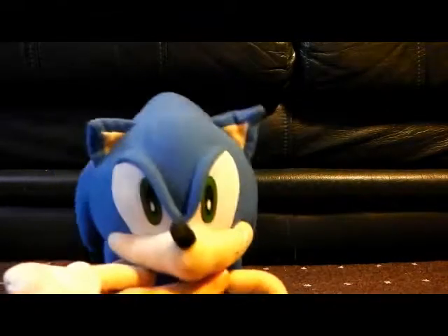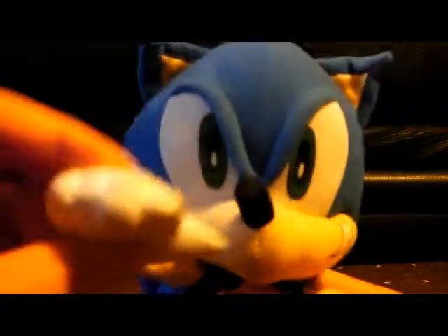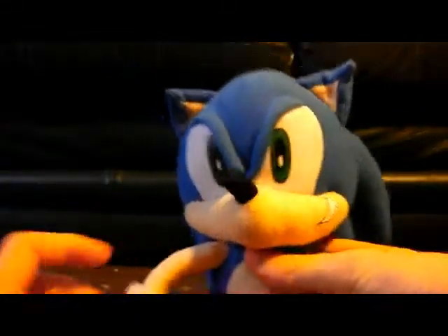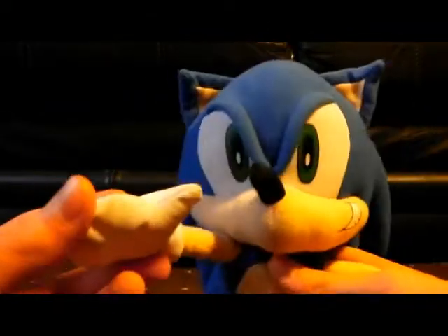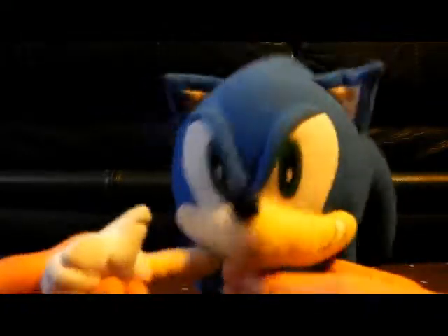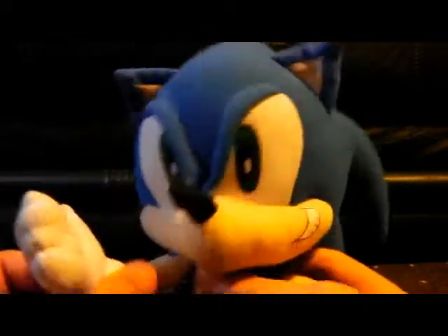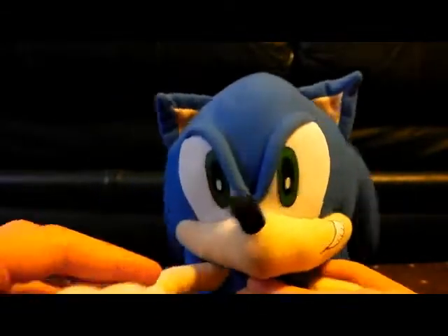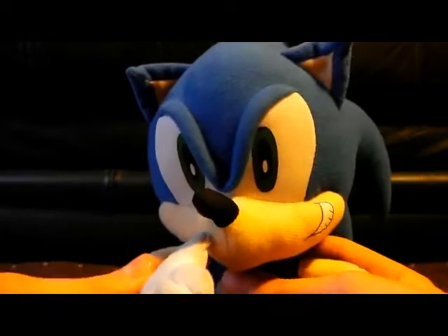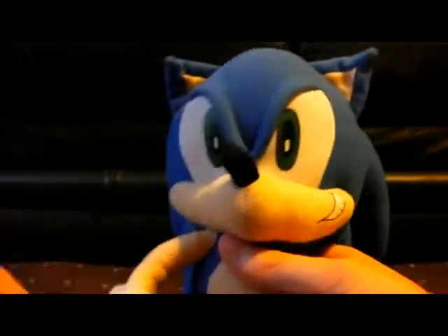Hey everyone, this is Sonic. Today we have the newest GE Animation Plus — this is the newest Plus to come out. It came out in late September 2013. So if you want to get it, it's in the description. Just one thing: it is quite expensive because of how new it is. I got mine for £20 because I'm in the UK. I don't know how much £20 would be in dollars, so you might just have to check it out, but yeah, I got mine for £20.